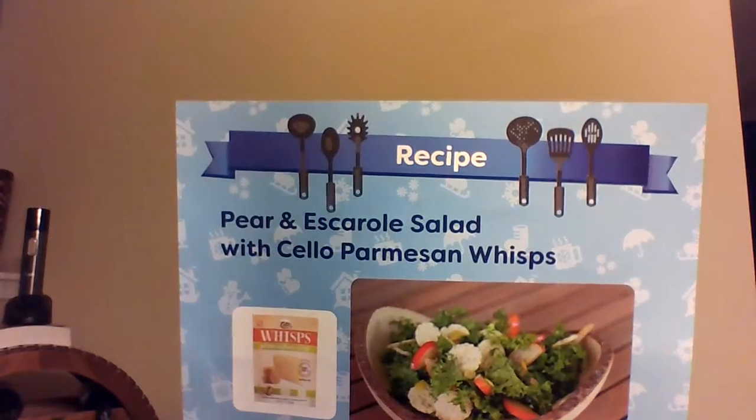The first thing I have here is the recipe, which they always put in. It always features one of the products in the box. This recipe is pear and escarole salad with Cello Parmesan Whips — and the Cello Whips are what I have in here. This is considered the January box. I know it's not January, but last month was technically the December box and this month is the January box. So that's how this works.